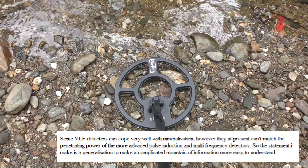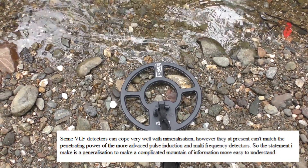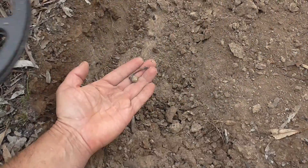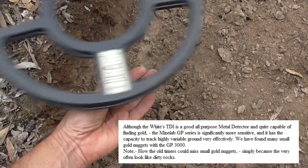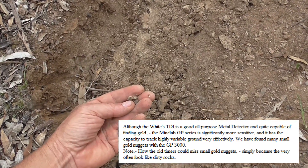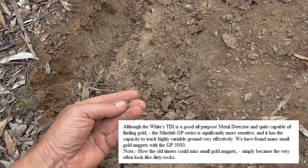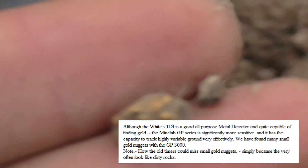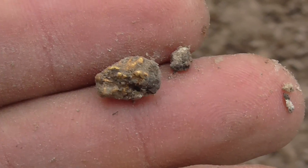If you use a VLF detector here, it simply would not work or would be going off all the time. There it is — is it a gold nugget? Yeah, it has to be. How big is it? It's shiny — it's a gold nugget! First of hopefully a few.